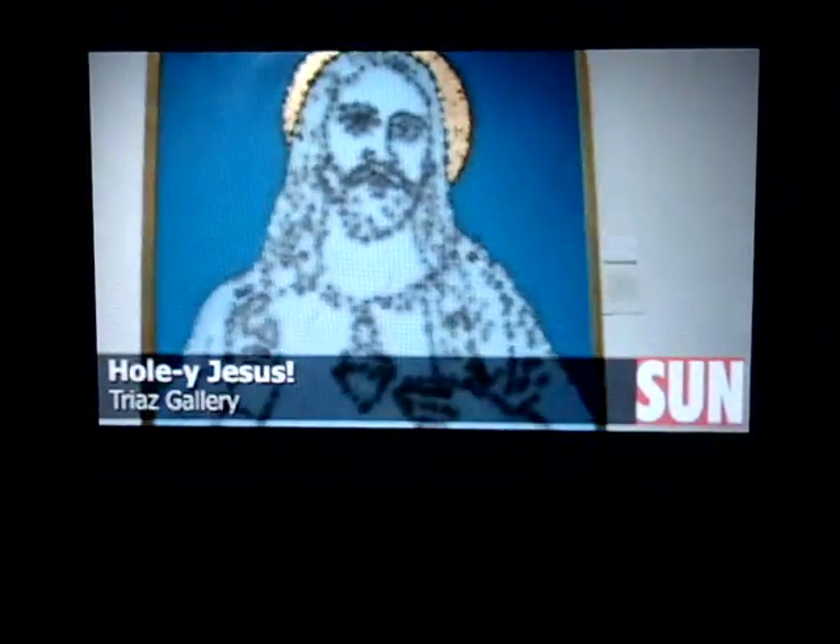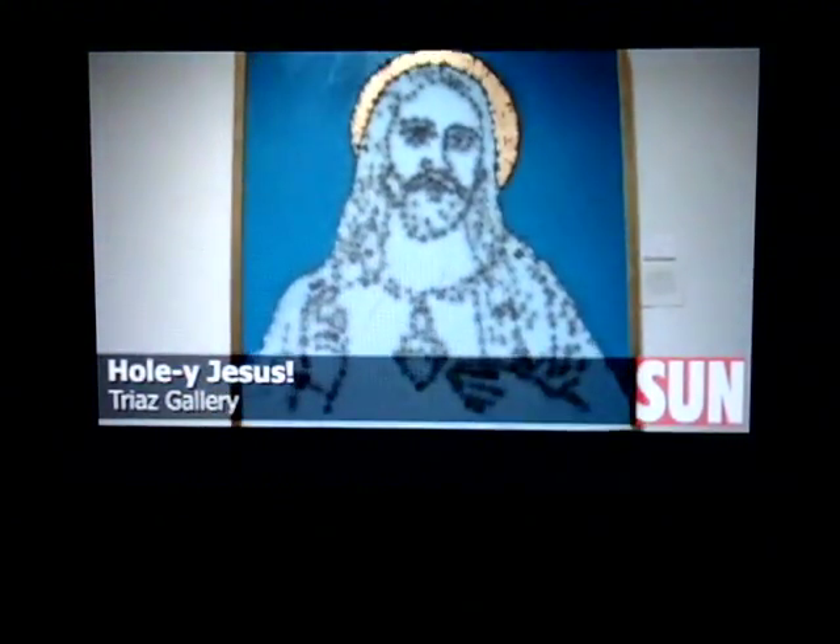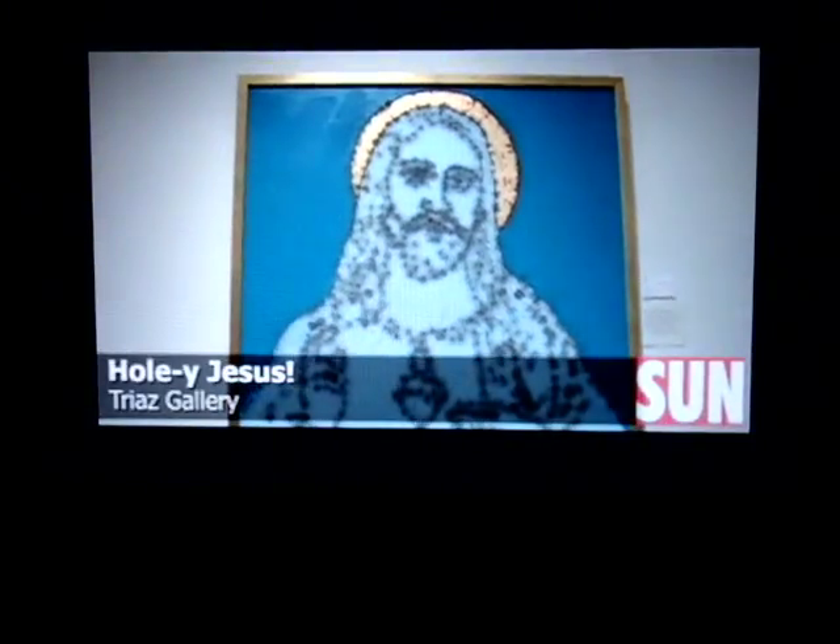We're standing in front of Victor's painting of Jesus Christ, which has a certain extra technique to it. Tell me about this painting, Victor. Well, it's an acrylic canvas with gold leaf and a number of bullet holes — we're talking assault rifle and Glock 9mm.